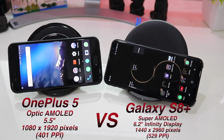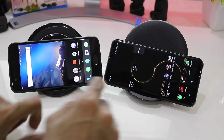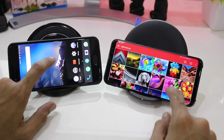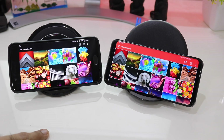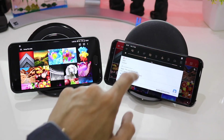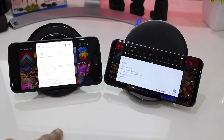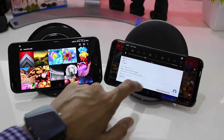The S8 Plus has a resolution of 1440x2960. In the test we'll be using a number of sample images to compare the colors on both screens, and we'll also be using a demo video to see which screen performs better — whether the Super AMOLED or the Optic AMOLED. The brightness on the Galaxy S8 Plus is around 30 to 35 percent, and on the OnePlus 5 it is also around 30 to 35 percent.